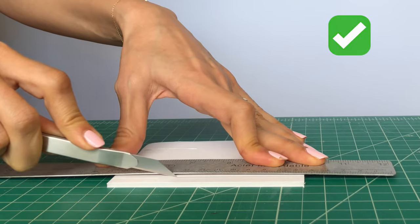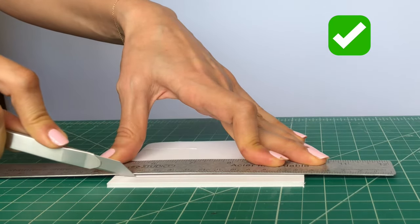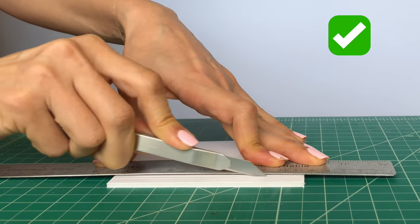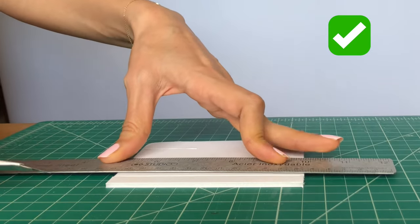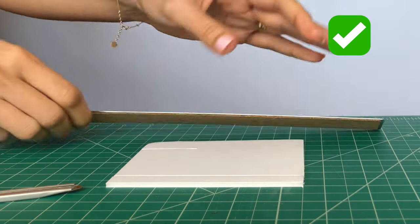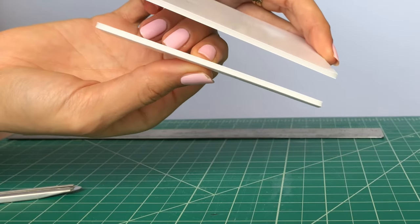Now I extend the blade a bit more, keeping the blade close to the foam board, and start cutting with medium pressure. For a perfect cut we need medium pressure and at least three passes — and see the result: perfect clean cuts.